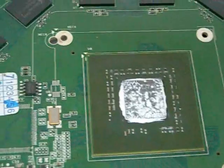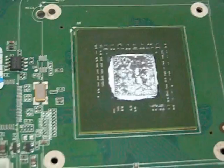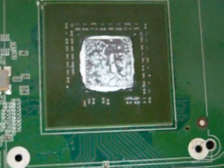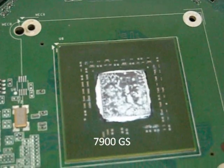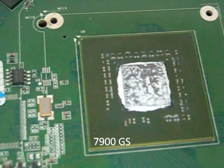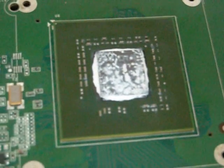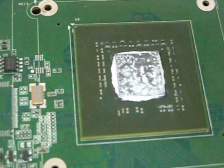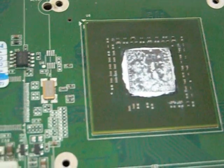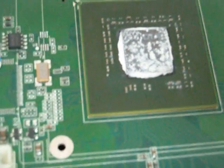I wanted to show you what it looked like on the LCD when a card overheated, but this 7800 NVIDIA refused to misbehave today — it behaved pretty well. Some days it doesn't, and you get those checkered designs on the screen. So today it doesn't show that — what to do?